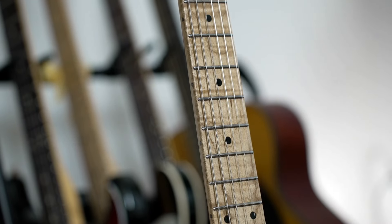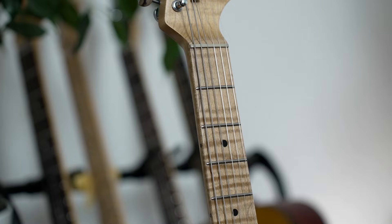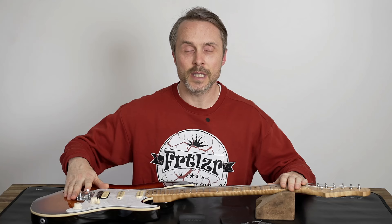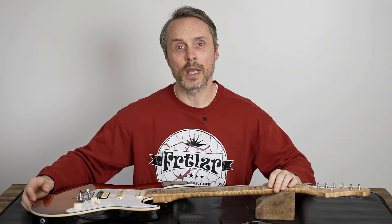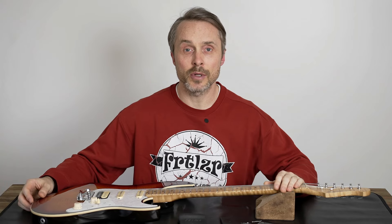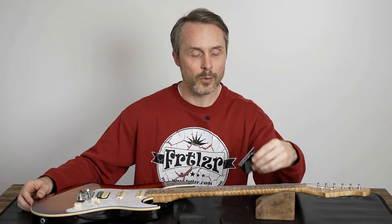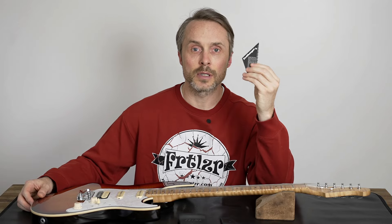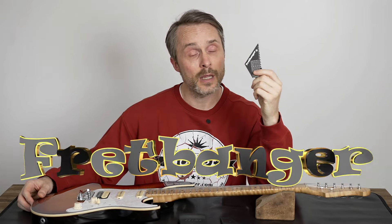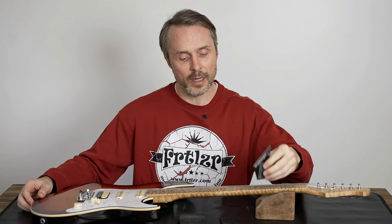The topic today should be just checking the guitar — how's the fret quality — and if we find something on the frets, what we can do with Fertilizer tools to enhance the playability and also the string action. First of all, we will check the fretboard with the Fretbanger if we find any high fret. We have an extra video for the Fretbanger as well.